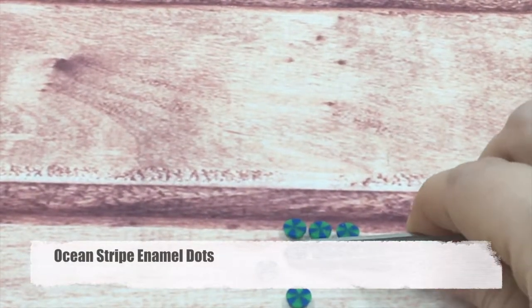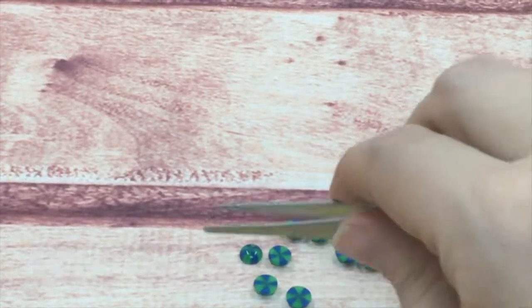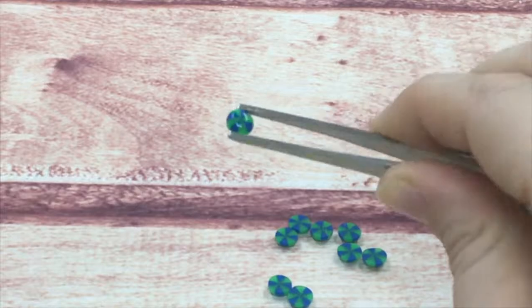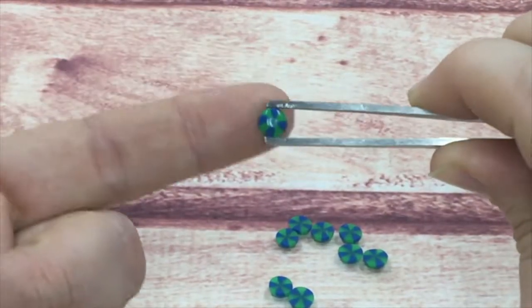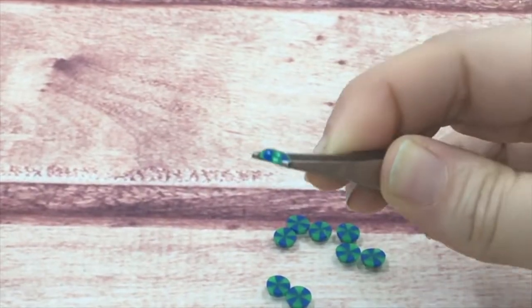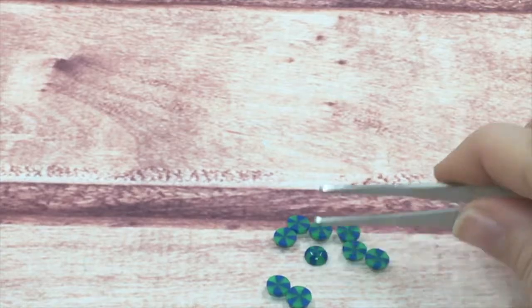This is an interesting mixture that we have in our stripe line — an opaque green with a blue stripe called the ocean stripe, which is really fun. All of these beads are made with pearl beads melted, so they are very fun.